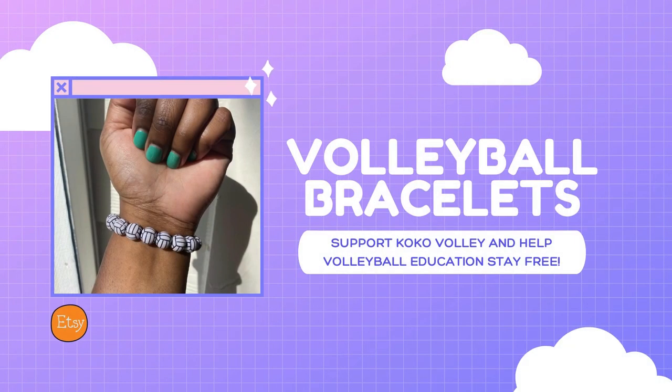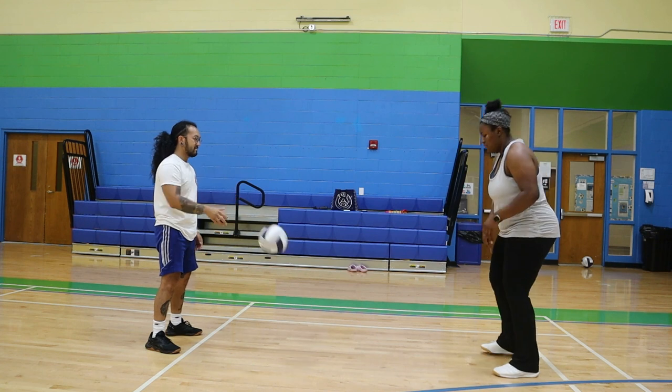In the meantime, I have some volleyball bracelets on my Etsy store. Help volleyball stay free by supporting my Etsy store and buying a volleyball bracelet. Back to your regular programming.